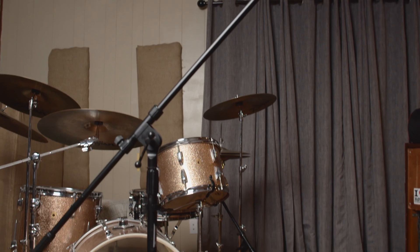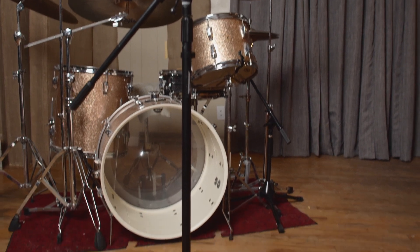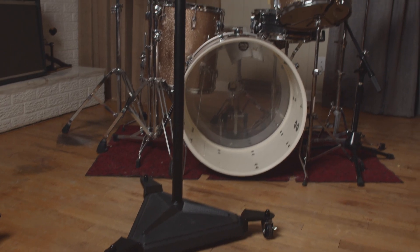We bought this because we've been using these normal On-Stage stands. We're musicians and we're monetarily deficient, so we buy these cheap stands. They're pretty good but they're not good at holding heavy mics over a drum set, which is why we bought this hex stand large boom stand.